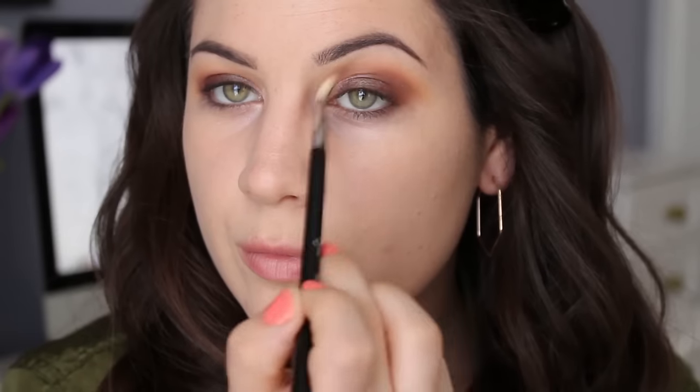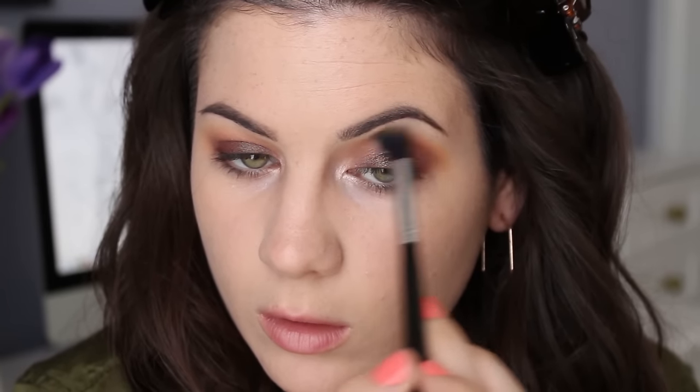I wanted a little bit of a better transition, so I picked up that duochrome color and lightly put it into my crease. If you're having issues with a nice gradient, just apply your lid shade in the crease a little bit and it'll be a lot better. Then I picked up that mac and cheese color and I'm just blending out the edges of my eyeshadow.